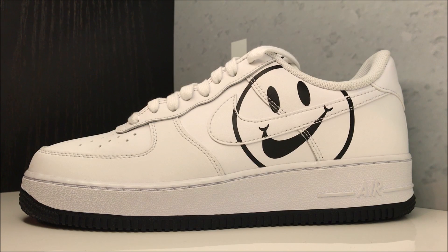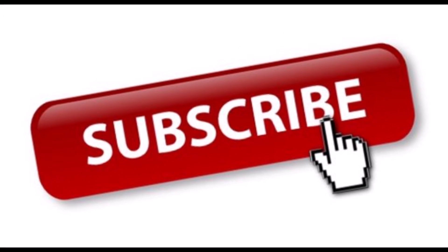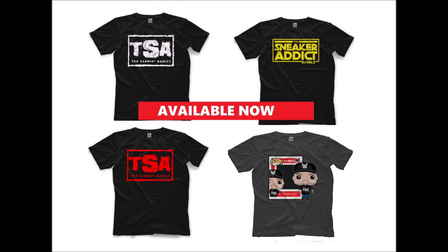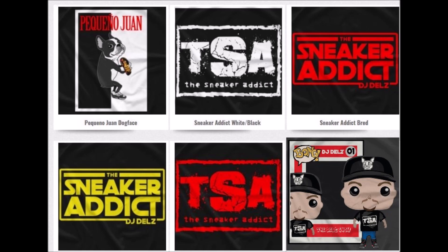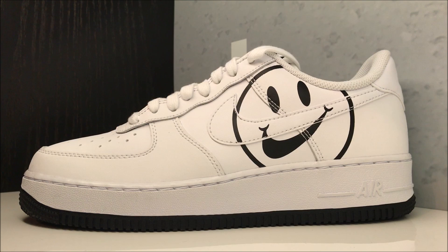Before we get into a detailed look at these Nike Day Air Force Ones, make sure to subscribe if you're new and turn notifications on so you don't miss out on any content. We've got sneaker addict t-shirts available now — support the channel by picking one up. They fit true to size, ship worldwide, and are inspired by some of my favorite pop culture. Check out the designs in the description box below.